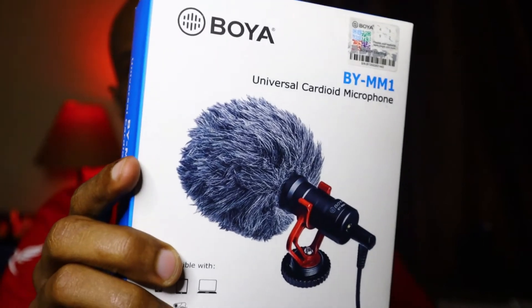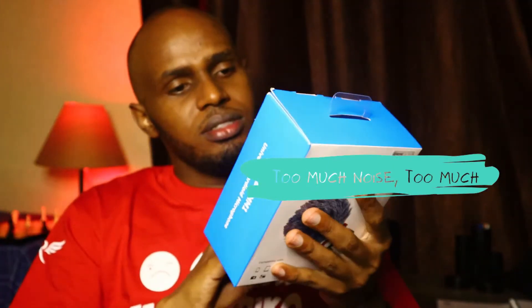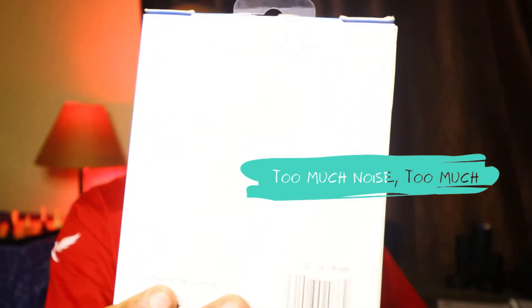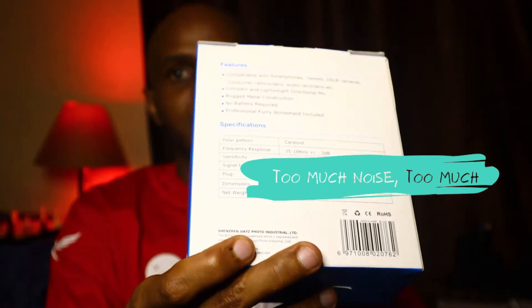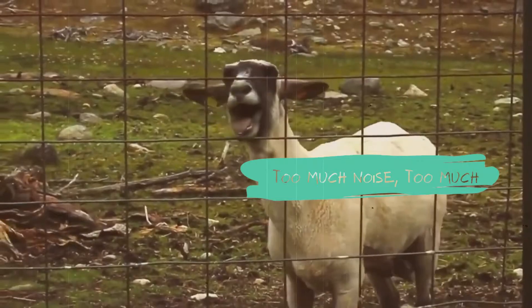Yeah, it's a Boya. I compared it with a lot of other Boya microphones, but this one seems to be packaged a bit differently. I actually got it from a guy who was selling them at around 2,500 shillings.